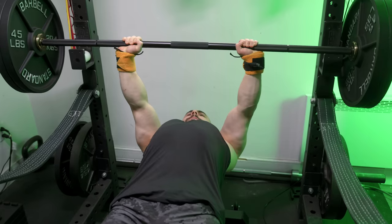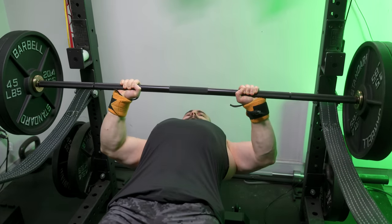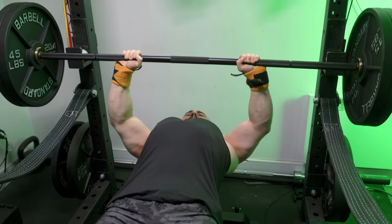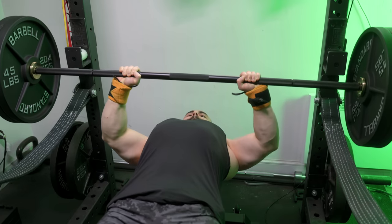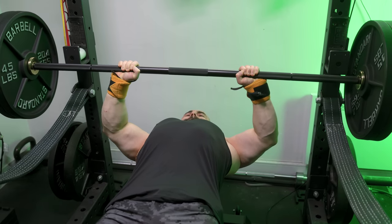Move away from basic linear novice progression and consider following a proven intermediate system that incorporates some form of periodization — this will be a game-changer. You don't need specific benching advice like 'what's my weakness, I'm slow off the chest.' All you have to do, and this applies to anyone who is underweight, is focus on refining the fundamentals: particularly being in a calorie surplus and optimizing your general programming. That's it. This vague combination is what will elevate you to the next level. Good luck.